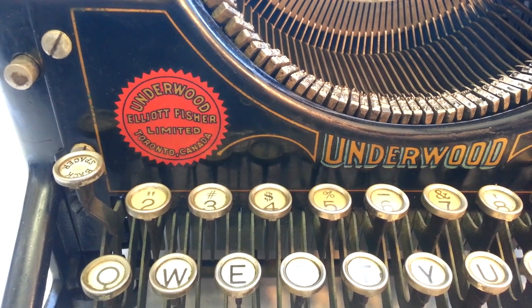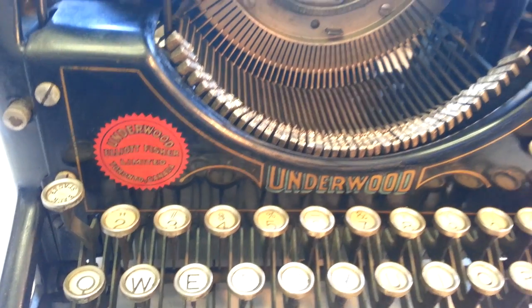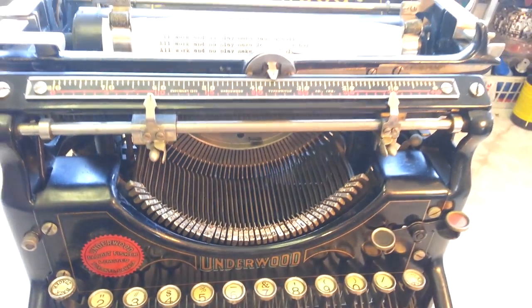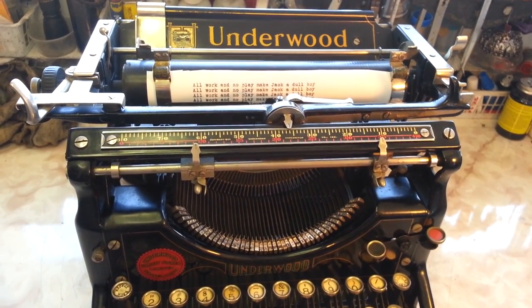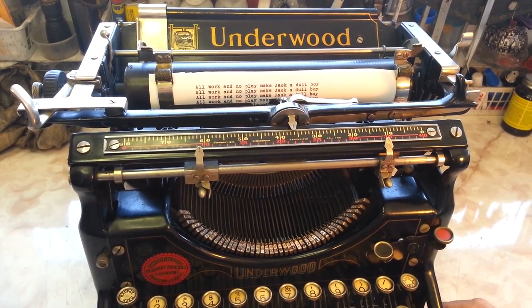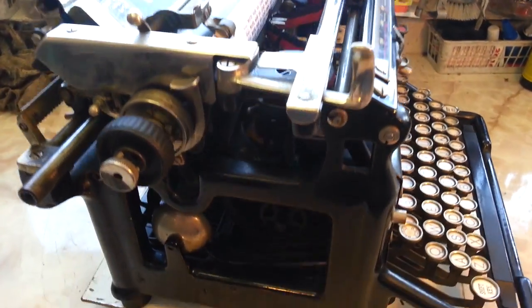Dwayne here, PhoenixTypewriter.com. We just got done reworking this Underwood 5 full-size typewriter. Came out near perfect. Looks pretty good every side of it.